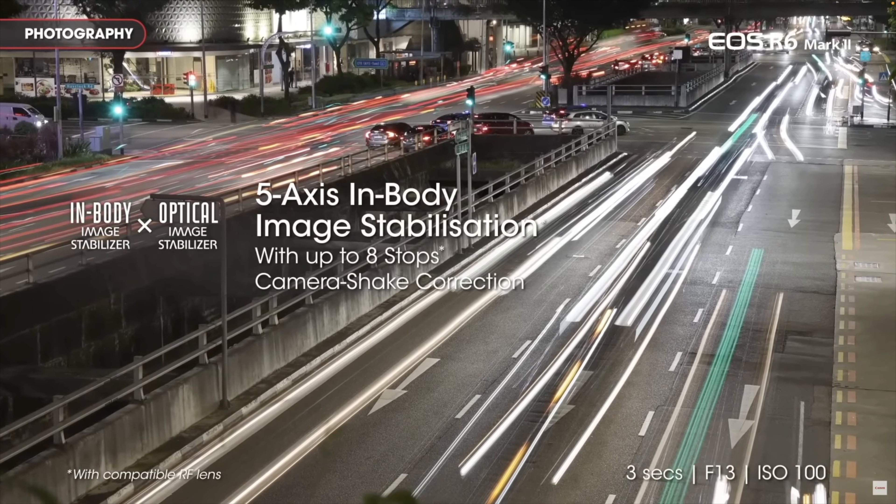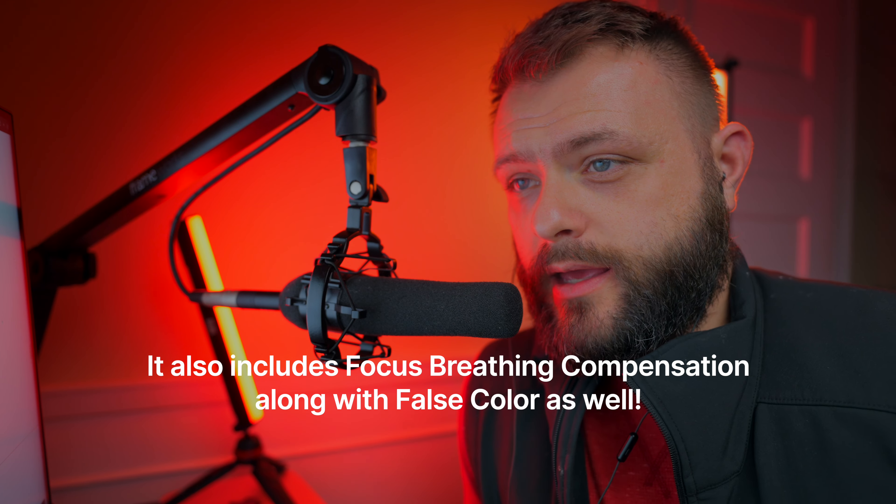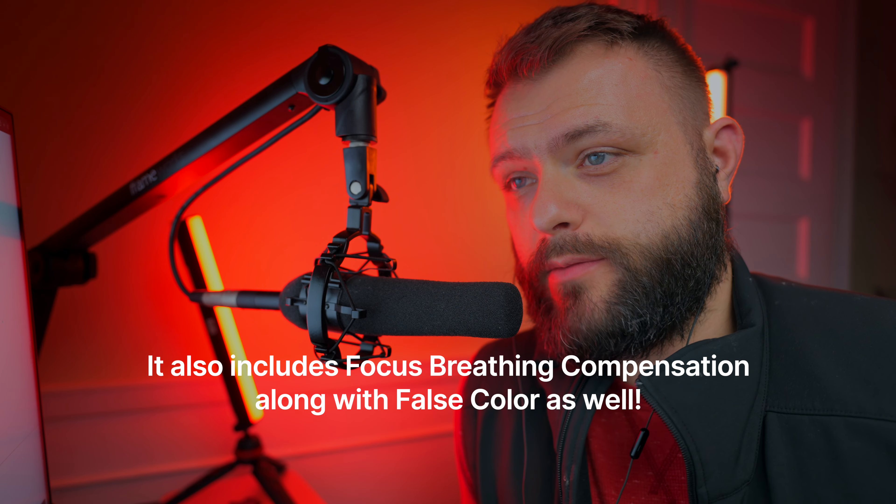It still has Dual Pixel CMOS Autofocus 2 and five-axis image stabilization — I think it can do eight stops when combined with IS and one of the new Canon RF lenses. It has a 3.69-million-dot OLED electronic viewfinder, which is fine for this price range. For autofocus, it has approximately 1,053 phase detection autofocus points, which is awesome.